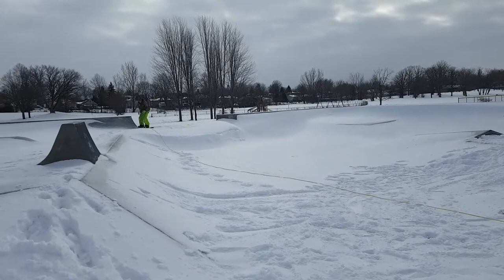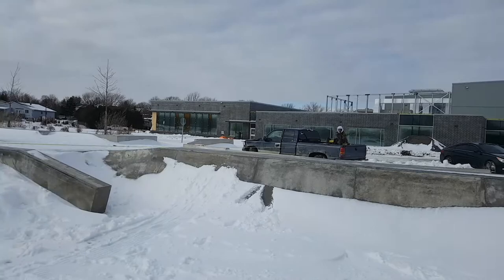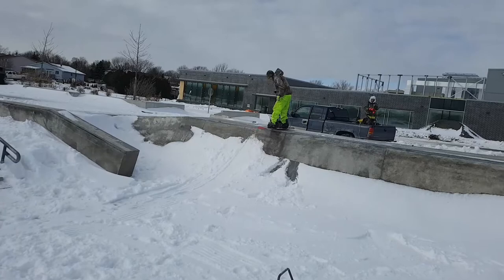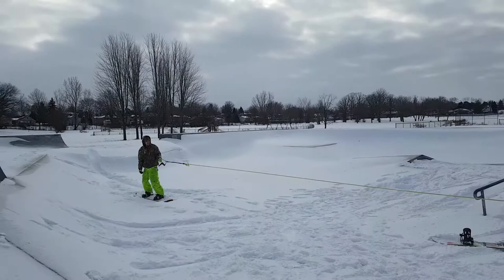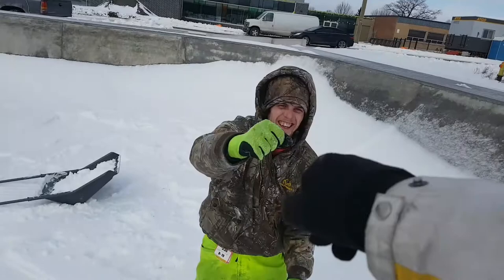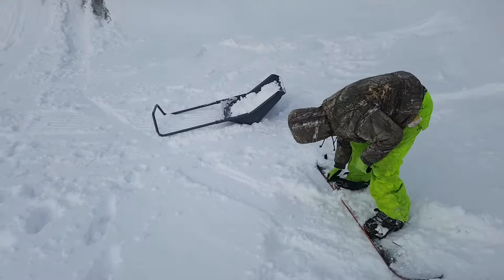Apparently we're going to try and do something on this quarter pipe. He didn't have to go that far back, but he just wants to drop into that quarter over there. Fire it up, we're going. Drop in. That was fire, that was so sick — I thought you had too much speed, you got like air to the corridor and everything. That was so sick!